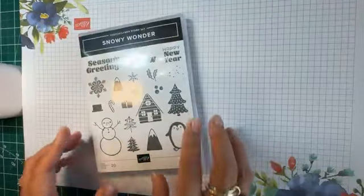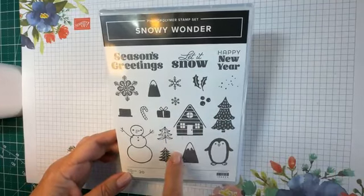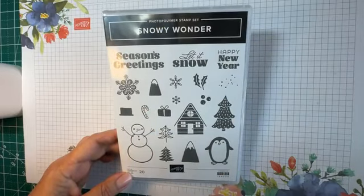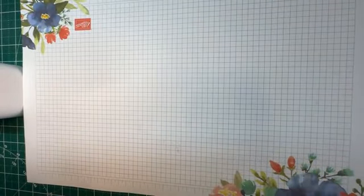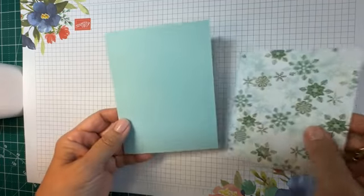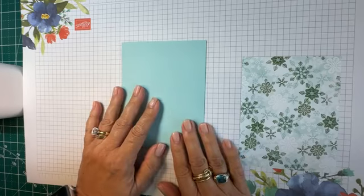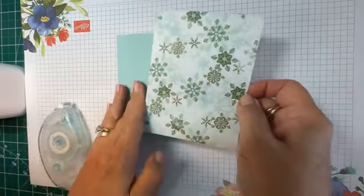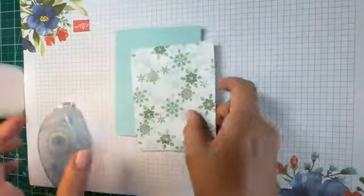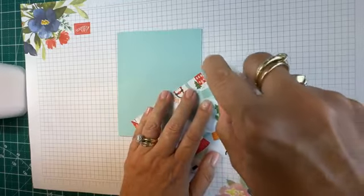So the Snowy Wonder is a set with stamps, dies, and also a lovely coordinating paper. Let's get started with our first card. We'll start simple, and I'm going to use a Pool Party paper — this is one of the papers in the DSP. I love using DSP, so it's a no-brainer that my first card is going to feature it.